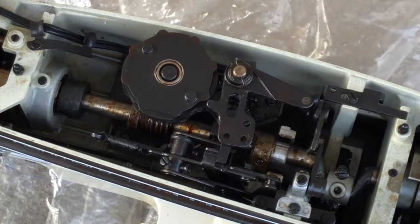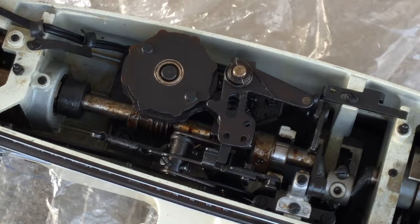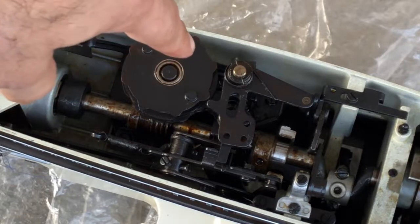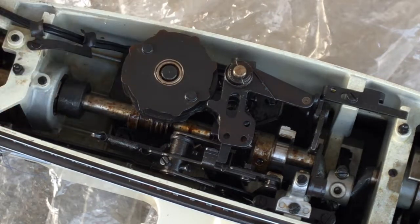Hey everybody, Vintage Sewing Machine Garage here. I've got the sick Kenmore outside again, and I think I've gotten lucky — there's not much wind out here today because that really interferes with the microphone. But I have the lid open, and I wanted to show you what I was doing.